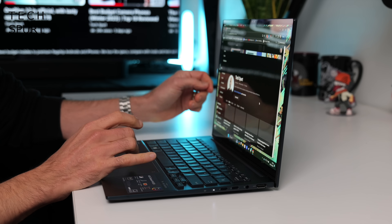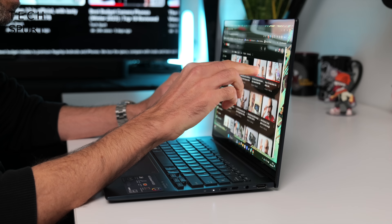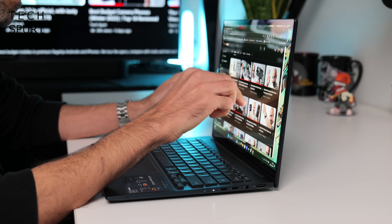And that, my lovelies, in a tasty wee nutshell, is the fresh new ASUS ZenBook 14 OLED — fresh and new for 2024. Be great to hear your thoughts on this laptop. A massive thanks again to ASUS for sponsoring this unboxing and hands-on tour. For more on the latest and greatest tech, please subscribe, ding that notifications bell, and have yourselves a ruddy wonderful rest of the week. Cheers everyone, love you!